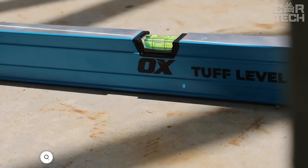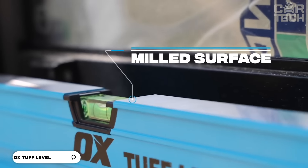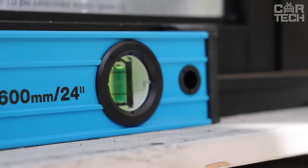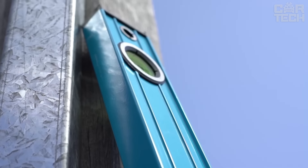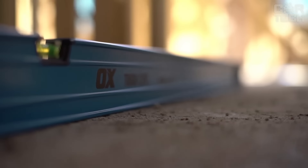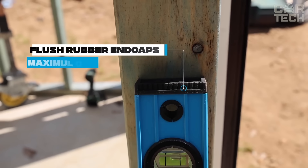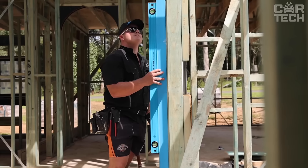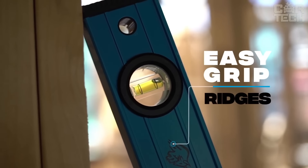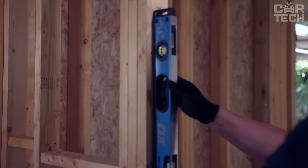The Oxpro Tough Level is virtually impossible to break. Made of high quality aluminum with minimal holes and gaps, dirt and dust won't ruin the accuracy of measurements. It has rubber bumpers on the ends to protect from bumps and drops. The Oxpro Tough has an accuracy of only plus or minus .0005 inches, and a special surface treatment on the top and bottom helps maintain this accuracy long-term. The liquid in the ampoules is light green — great to see even in low light. It weighs only 2.81 pounds.